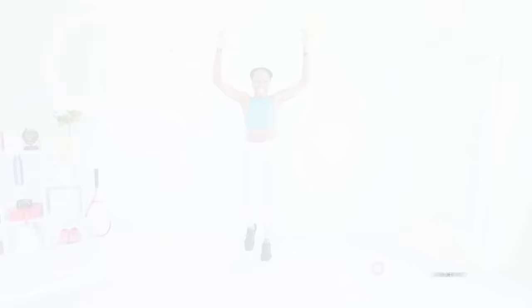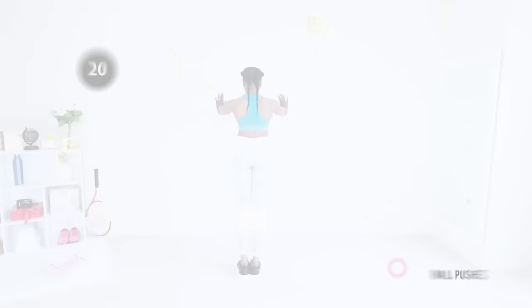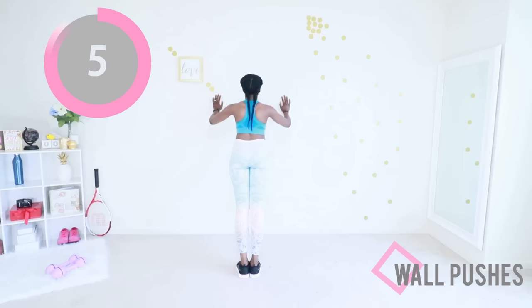Next up we have wall pushes again. You're going to lean into that wall and then push out. Guess what happens after this exercise? Yes — you get another break, you have earned it, keep going. Lean into that wall and extend your arms to come back to your starting position. Really think about your chest muscles and your back muscles as you do this — mostly your chest muscles. It's the chest that we are targeting here.